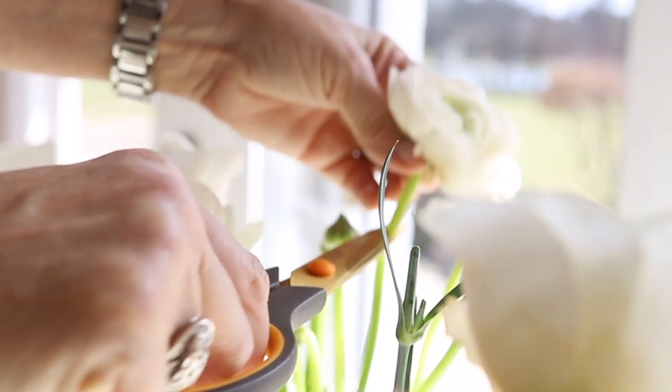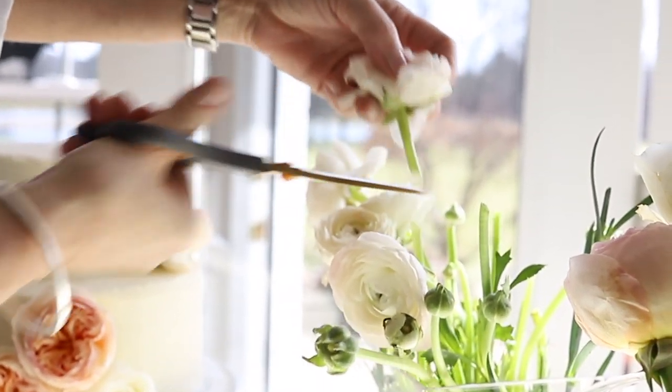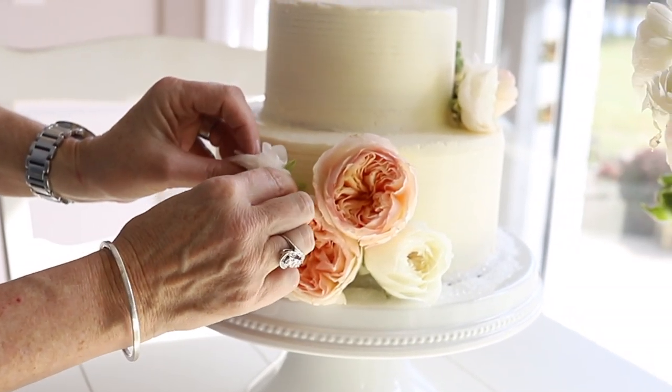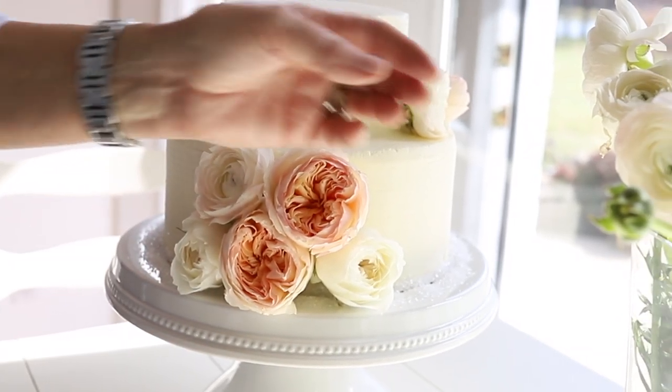The ranunculus flower is so beautiful — I love them — but I will tell you something I learned: their stem is really fragile. So if you've got a really dense cake, it's probably best to kind of poke a hole first and then slide the flower in.